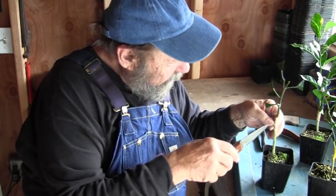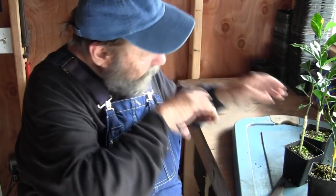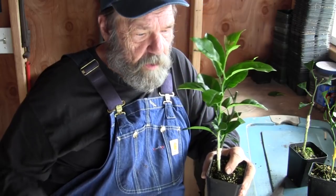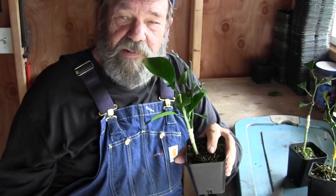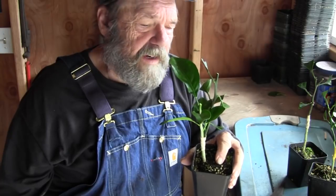The lemon tree is serving as a nurse — that's the only reason I left this lemon shoot on, just to get some energy going for the Owari Satsuma. I'm going to prune the lemon back, leaving about six entire leaves on it. The Owari Satsuma is on one side, the lemon on the other. I don't have to shorten the lemon leaves because it's still hooked to its own roots and that little splice in the side isn't going to affect it too much.